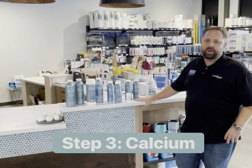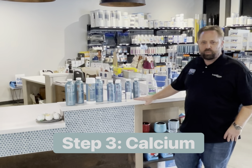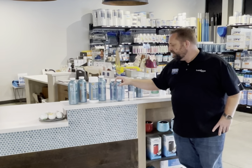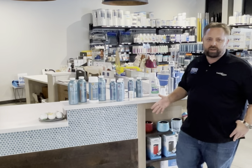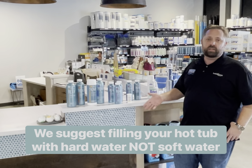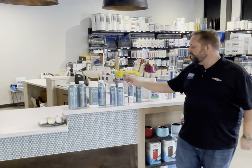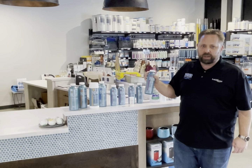The third aspect we need to talk about in regards to hot tub water balancing basics is the calcium in the water. In our area we want to fill it with hard water, which typically means you're not using softened water. If you are filling with hard water, typically you're not going to have to add this product called calcium up.